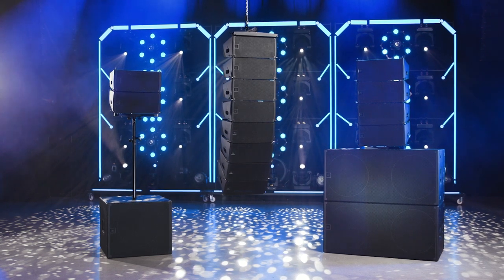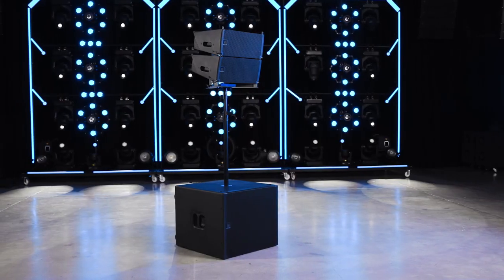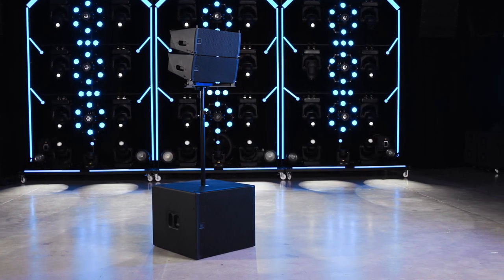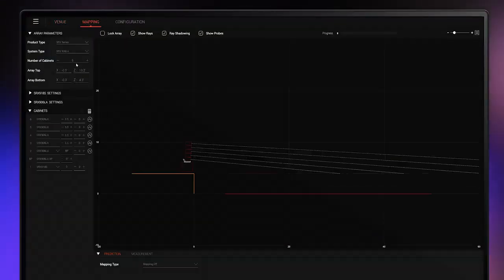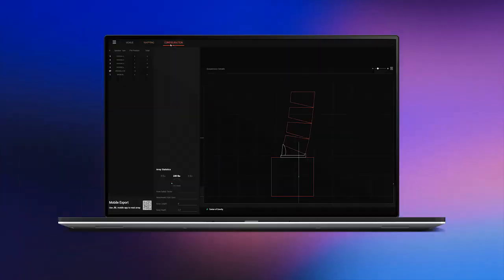In the case of the SRX 906LA, the base plate also can be used to mount one or two speakers on top of a standard speaker pole. As always, begin by planning your ground stacked arrays in the Line Array Calculator 3 application, which must be used to verify mechanical safety and stability.